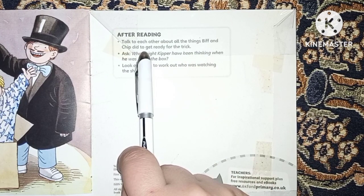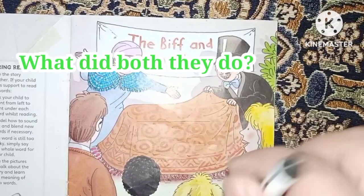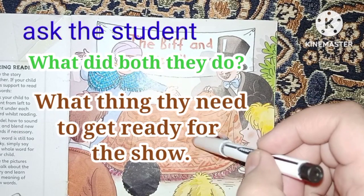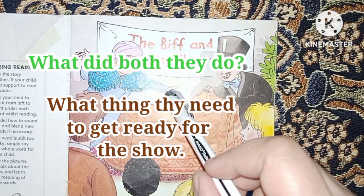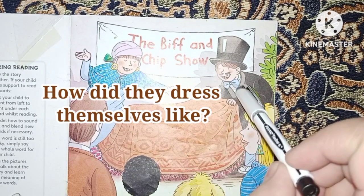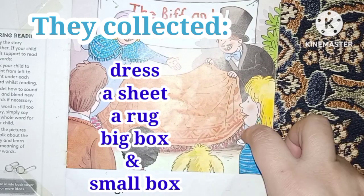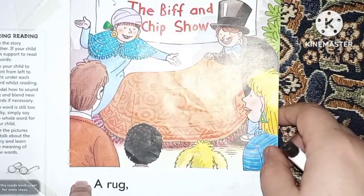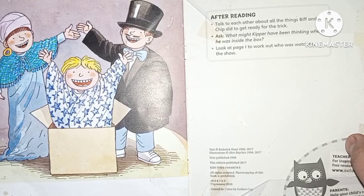Talk to each other about all the things that Biff and Chip did to get ready for the trick. Can you tell me what they did? First, they changed their outfits to dress like magicians. They also collected a rug, a sheet, a big box, and a small box to arrange their show.